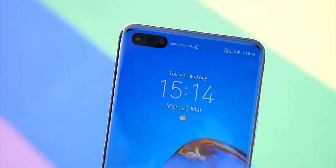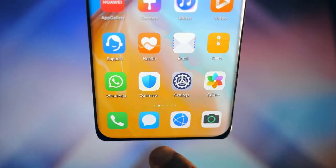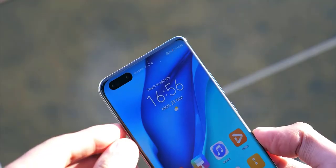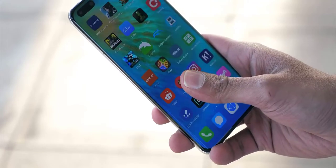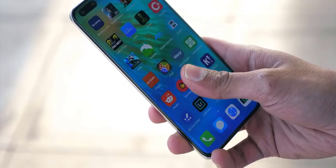Like many recent flagships, the P40 Pro's lineage is written all over its body — from its size to its rounded backside. The display is 6.58 inches, and I think the P40 Pro is just the right size. Huawei says the in-display fingerprint scanner has a 30% larger surface area, making it easier to place your finger.